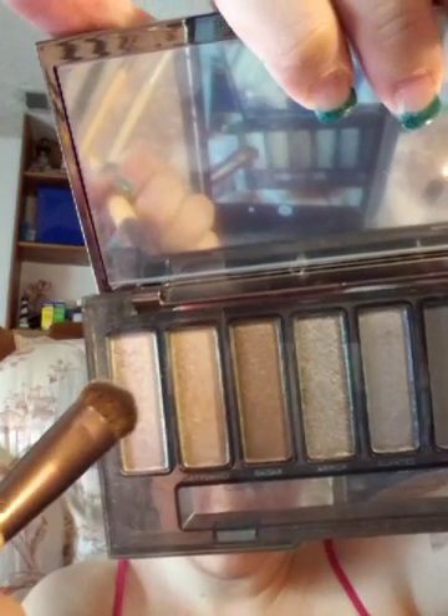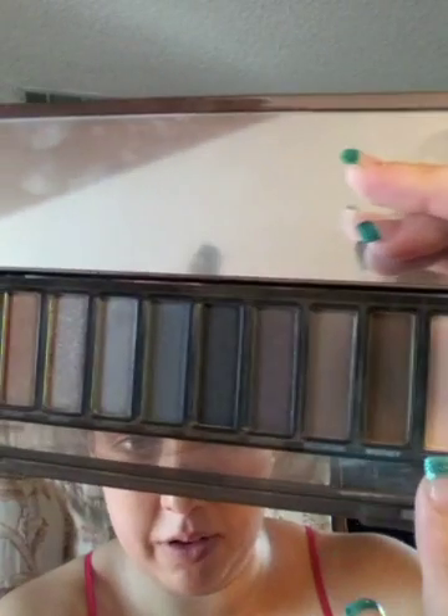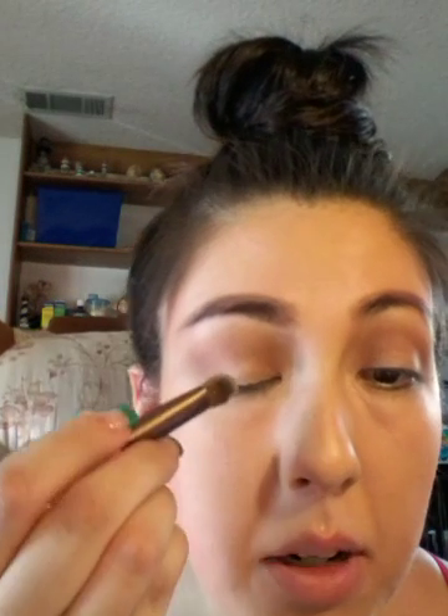Now I'm going to go back to my Naked palette. For the lid, I'm going to take back my all-over eyeshadow brush from Ecotools and go into the color High, which is this color right here. I'm going to dip my brush into that and a little bit of Combust — a little bit of the same color I used for my all-over eyeshadow. So we're going to mix those two together, and that's what I'm going to put on my eyelid. I'm only going to concentrate this color on the lid.